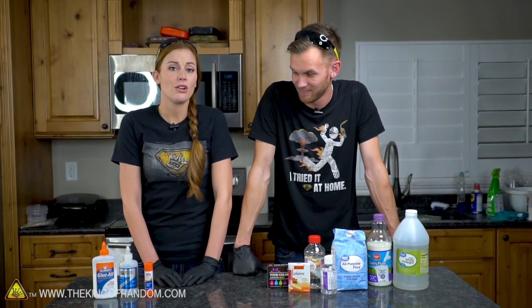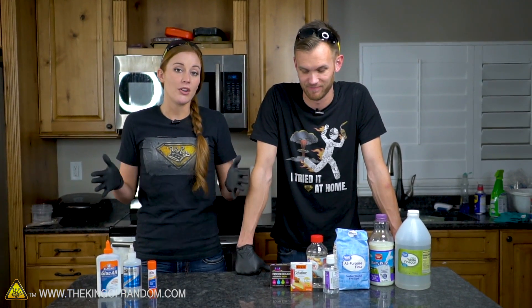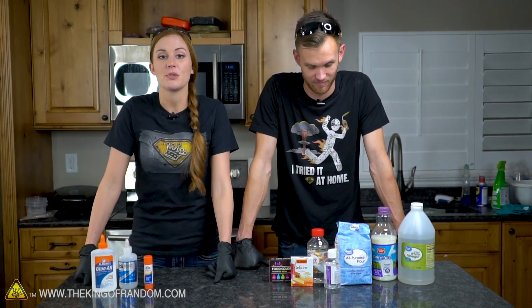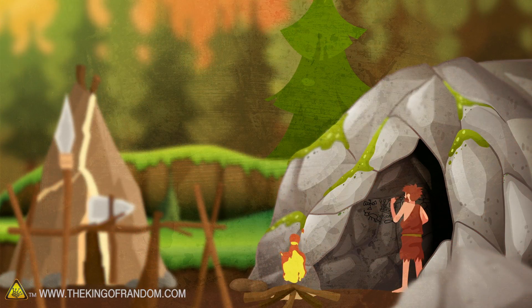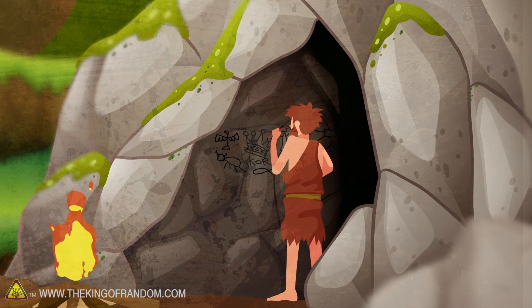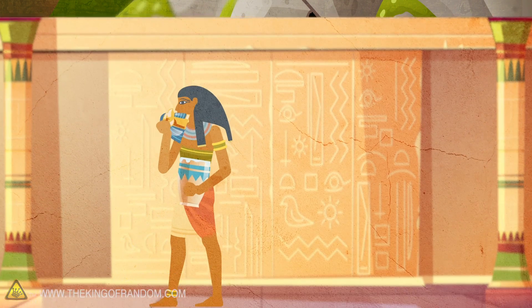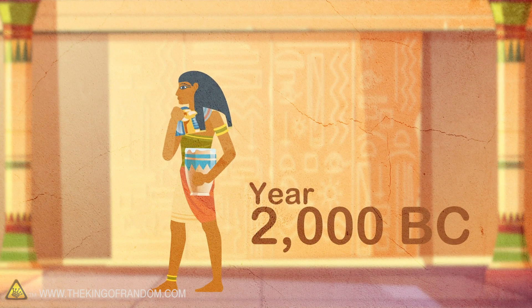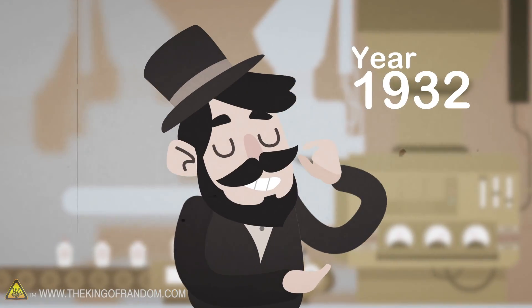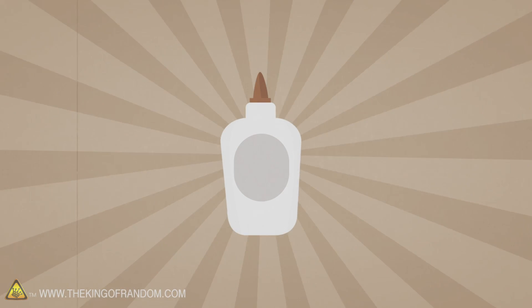Not all glue is created equally — you don't get the same results with Elmer's glue as you do with super glue. But there are lots of variations of recipes you can make at home. Glue has been around since approximately 70,000 BC, when cavemen used tree sap as a protective coating for cave paintings. Around 2000 BC, Egyptians used liquid glue in their wooden artifacts. In 1932, Elmer's glue was introduced and became a staple of the industry.